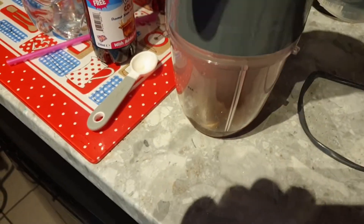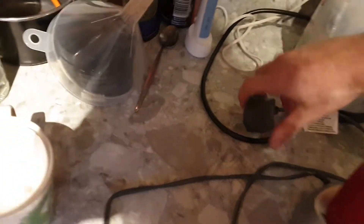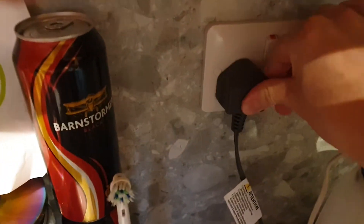Screw it on with one hand — pro skills. Most importantly, you've got to plug the blender in. Mustn't forget this, this is a very important step. So it goes in there like that.